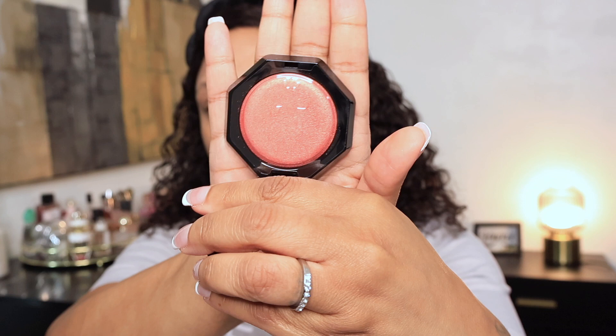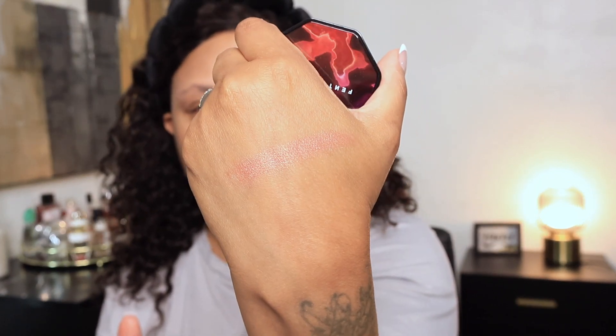This is what the shade looks like — let me swatch it for you. The protective part is easy to take off. So this is what it's coming off as. Hopefully you can see it pretty well. It's supposed to be a blush lighter so I'm hoping it has a little bit more sheen, but it is pigmented. I like the way it looks on my skin thus far.